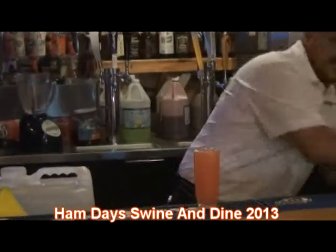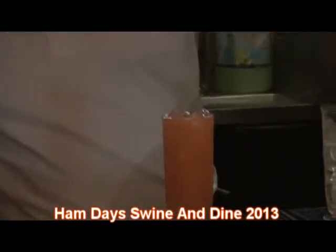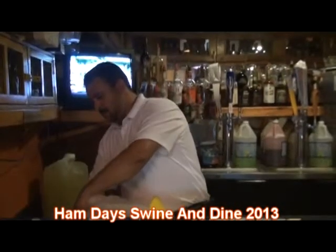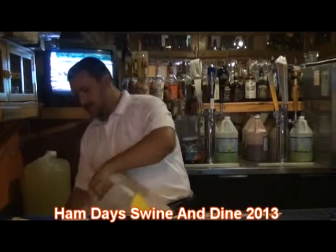It's also got cranberry juice and it's got chamoy. Chamoy is some kind of Mexican spices. So you've got a lot of ingredients in this. Just a little bit.